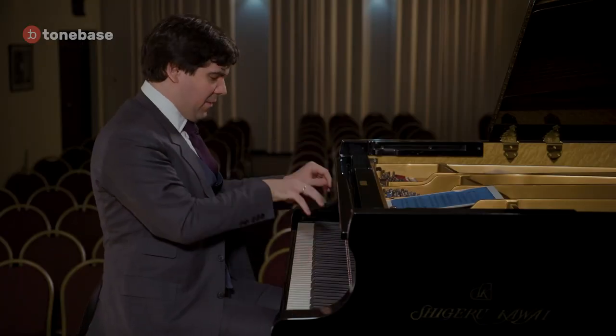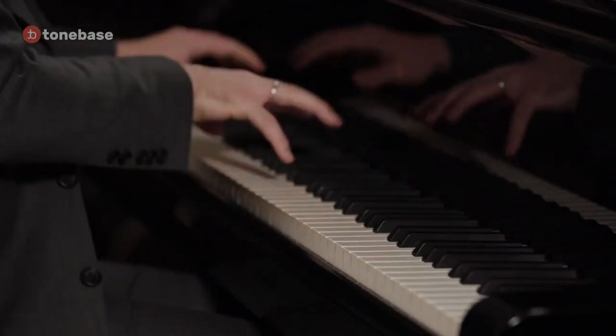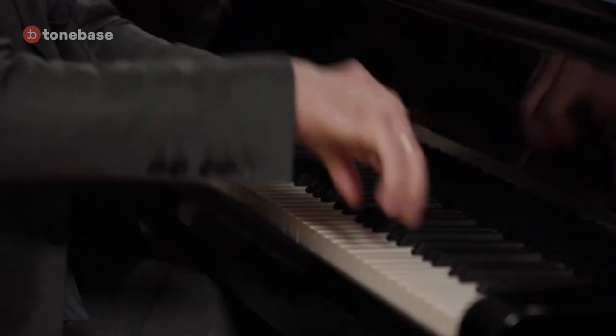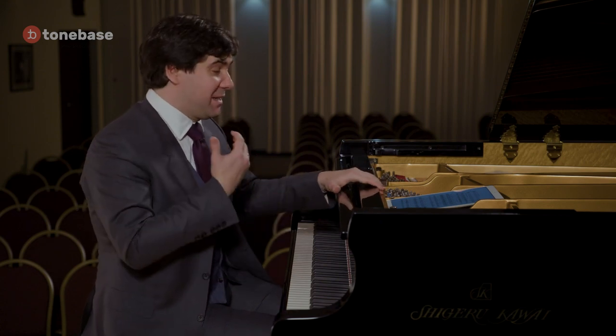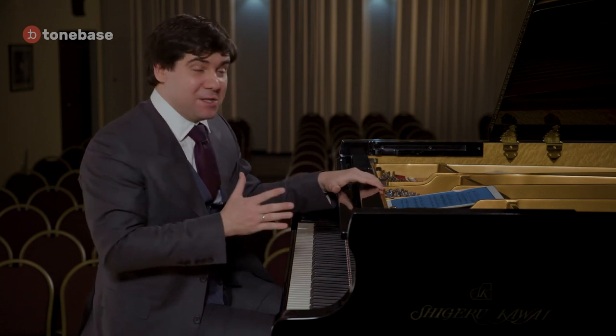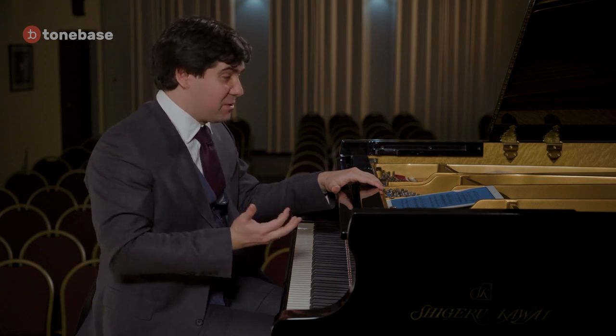I remember that lesson with Tchaikovsky Piano Concerto No. 1, in the famous introduction where the soloist plays. Those chords seem to be so easy to perform, so clear to understand, and yet there is some sort of hidden difficulty which Vera always pointed out to her students.